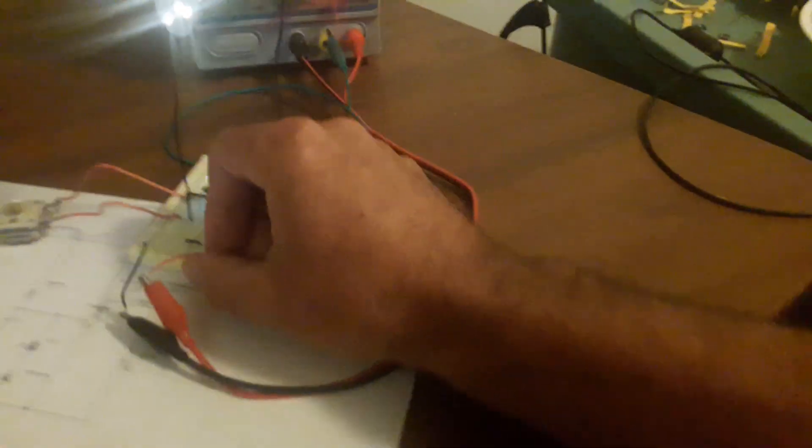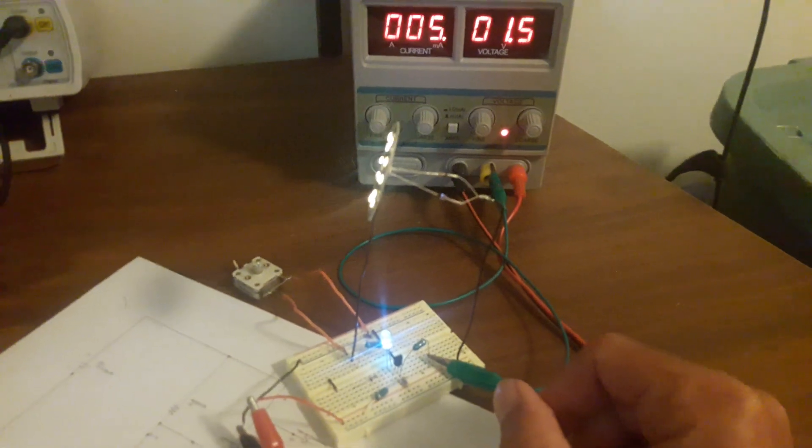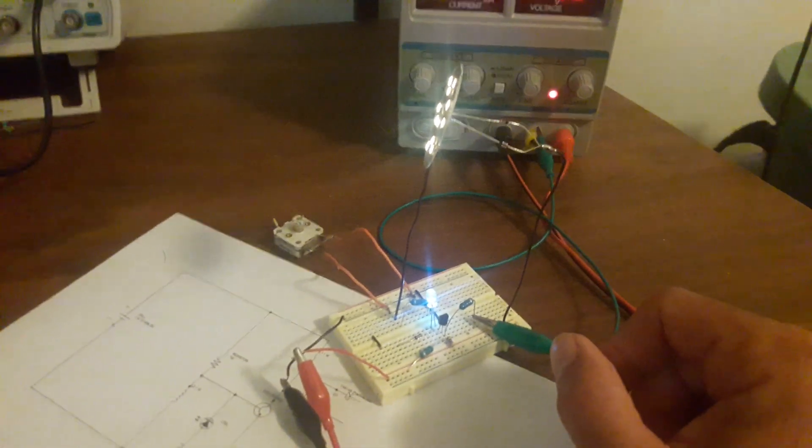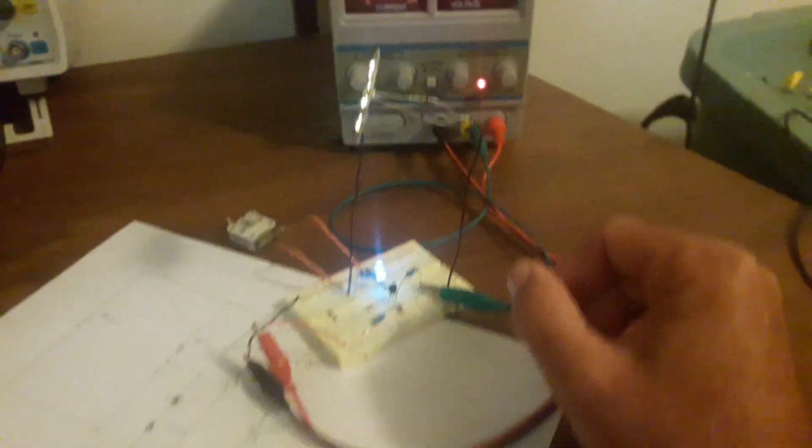I'm using one of these dollar store LEDs with the heat sink connected to the L3 coil. The AV plug is connected to the positive side — it could be positive or negative side.